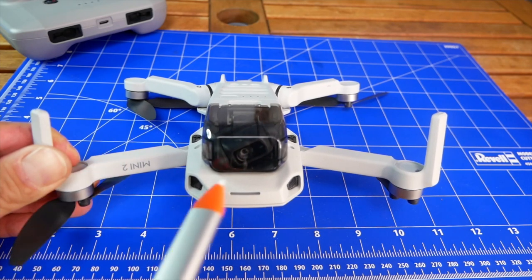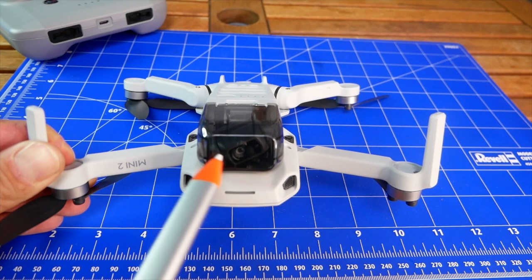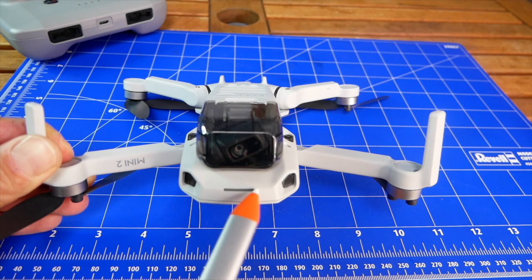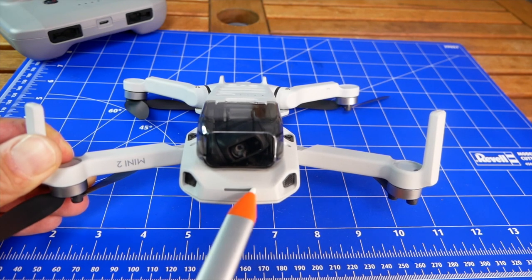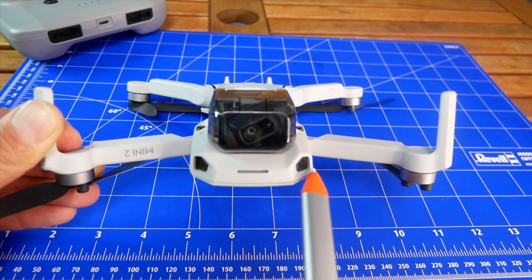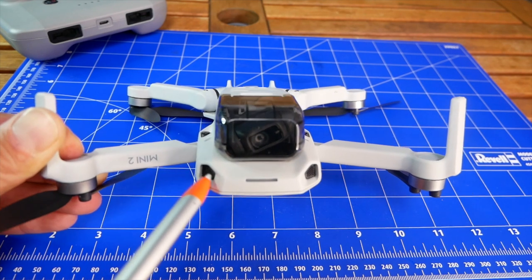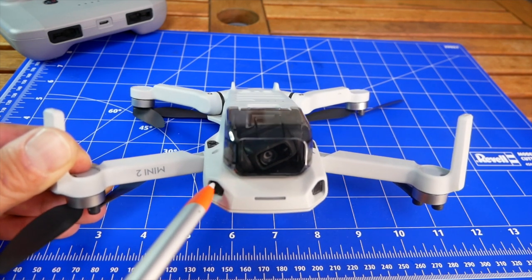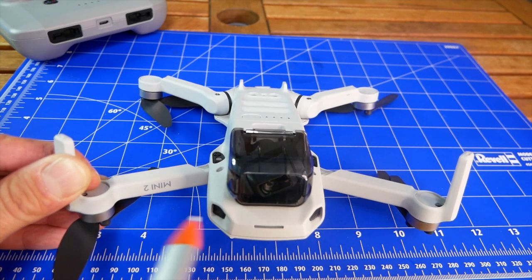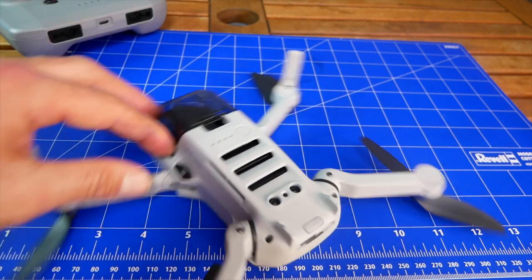Now we're at the front of the aircraft. Here we have the gimbal cover and camera protection. Right here we have a front LED and this lamp can change color — you can adjust it from the app. On the side we have the ventilation holes. It is important not to block the airflow because we have a processor right here, so temperature exchange must be performed during the flight.